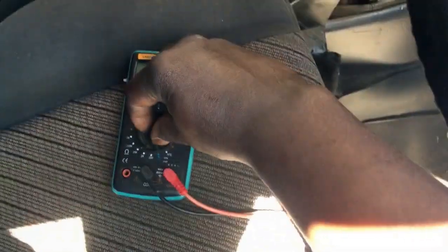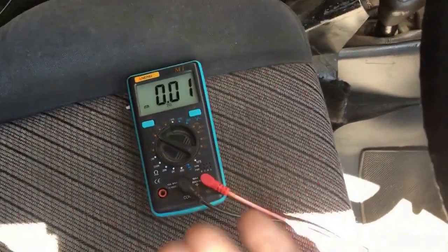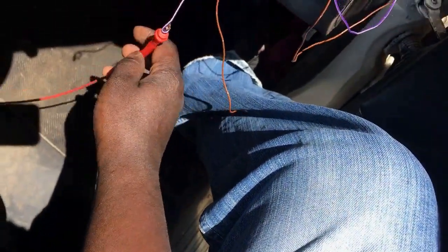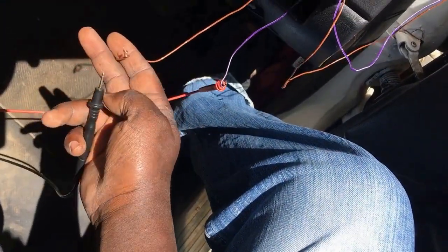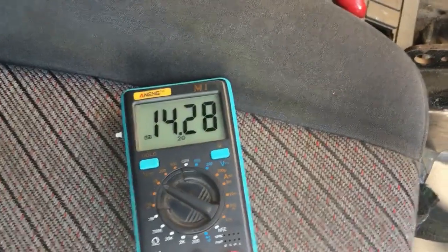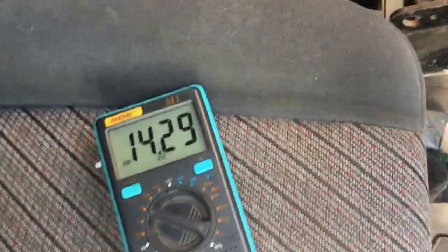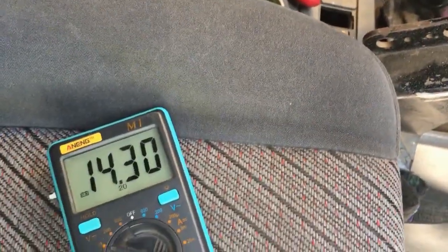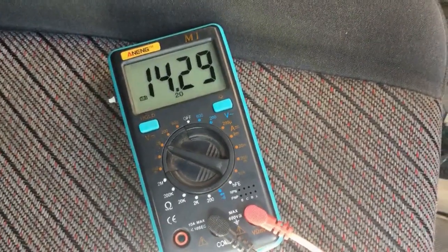Now I'll show you the difference between testing with the scope and testing with a multimeter — and why it's so hard to ever notice this problem with a multimeter. I've connected the positive multimeter lead to the B-plus post of the alternator and the negative ground lead. The voltage reads 14.29 volts, which makes it so hard to notice the problem with just an ordinary multimeter. That's why many technicians test the charging system, see it's charging, and think everything is fine — but then later encounter a sudden alternator failure, because there was an underlying problem all along.